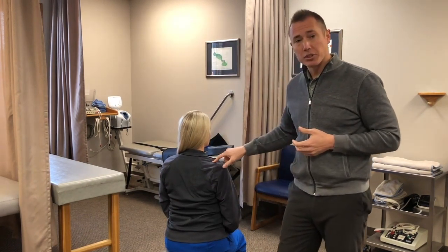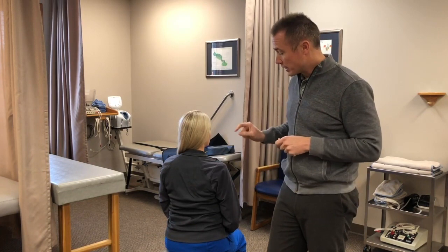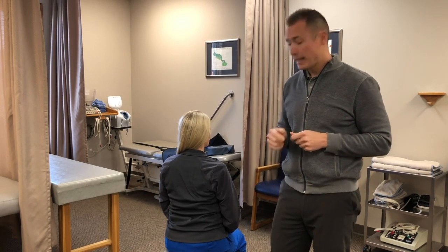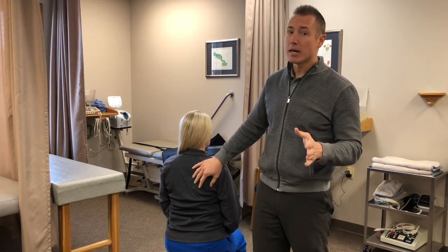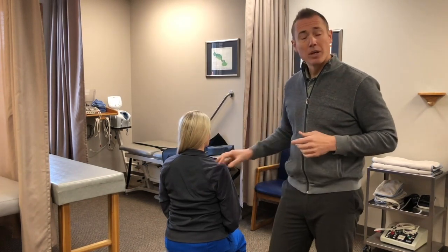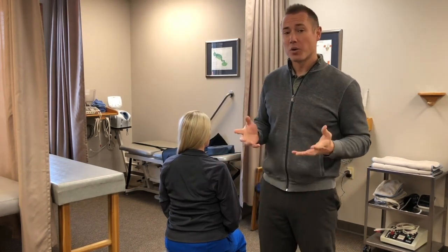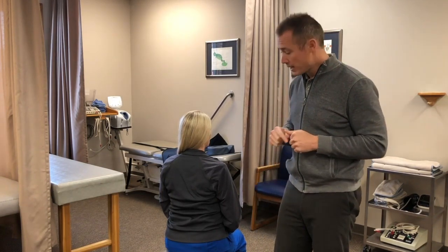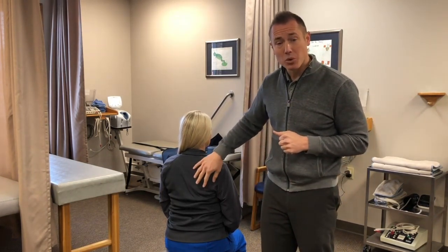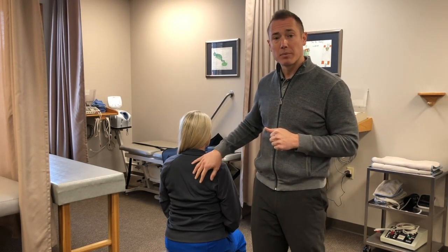Doing the scapular repositioning test as defined by Kibler is a good patient education tool and something you can send the patient home with, because now they understand that their scapula is contributing — maybe not causing — their shoulder pain. We're all about causation versus correlation in our profession. Make sure you understand the difference, and make sure you understand that when something is correlated, we can address that with the patient.